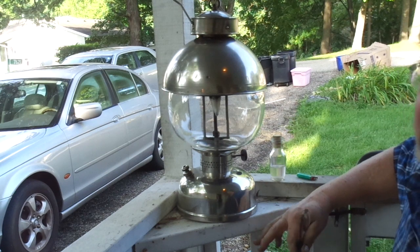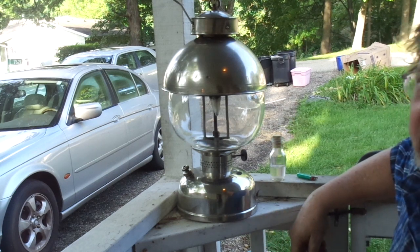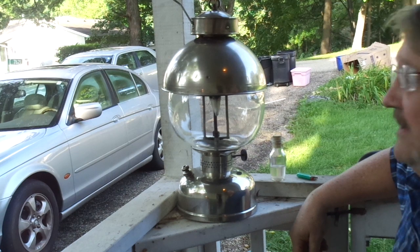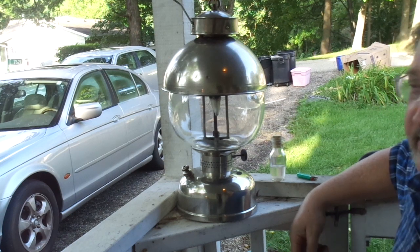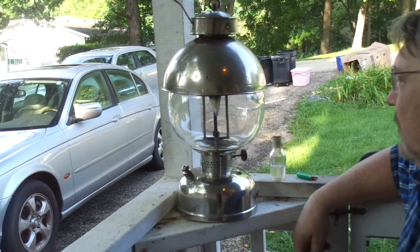The first rule of survival in this hobby is always do your first light-up outside. If you do it in the kitchen or your workshop, chances are you're going to burn down your house and kill your dog. So anyway, here we are on the front porch.